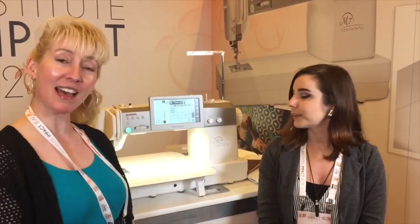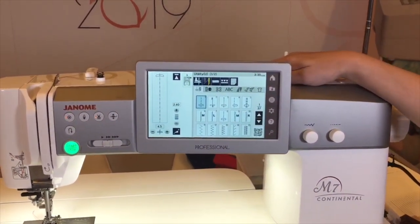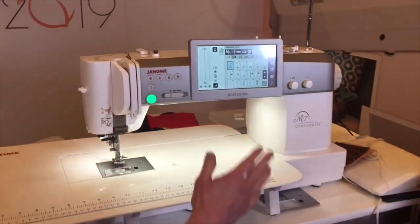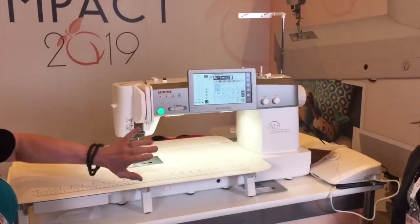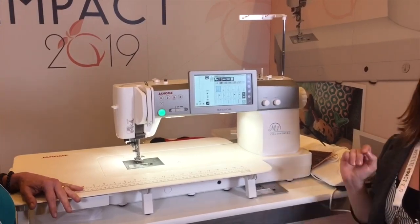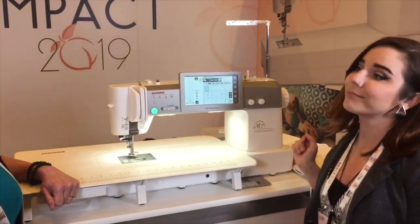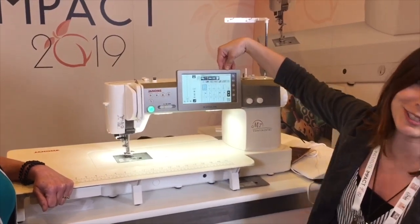We're here for tech tip number five, and we want to show you the great screen on the Continental M7. This is a seven-inch screen, which is huge, and it's placed right in the middle of the machine for ergonomics — it's going to be a lot more comfortable for you to sit and work on this screen. It's very intuitive, very touch-sensitive, and all your controls are easy access. It's also angled to help prevent glare, and it's at a great height for when you're sitting. The center placement is great for whether you're righty or lefty. And the best thing — there's a clock, so you can tell the time when you're actually sewing.